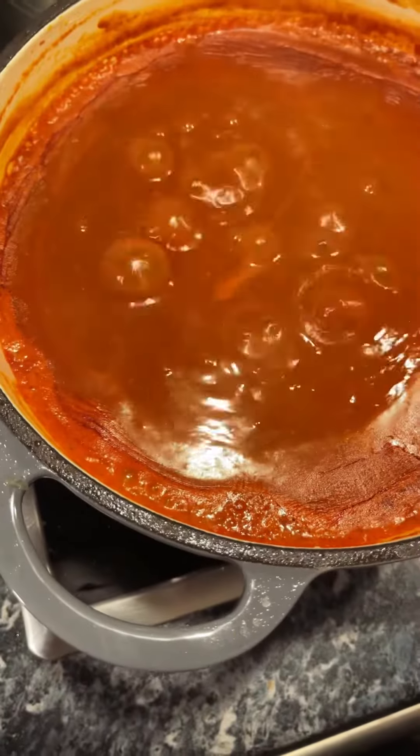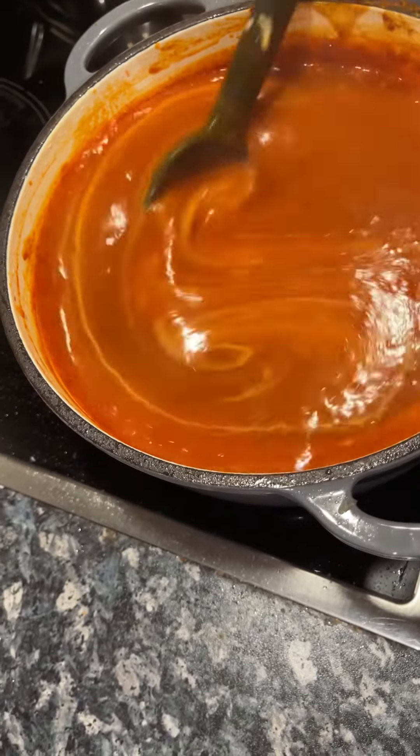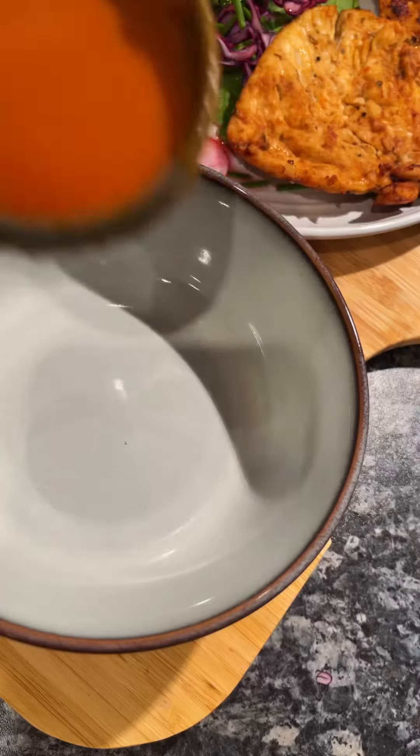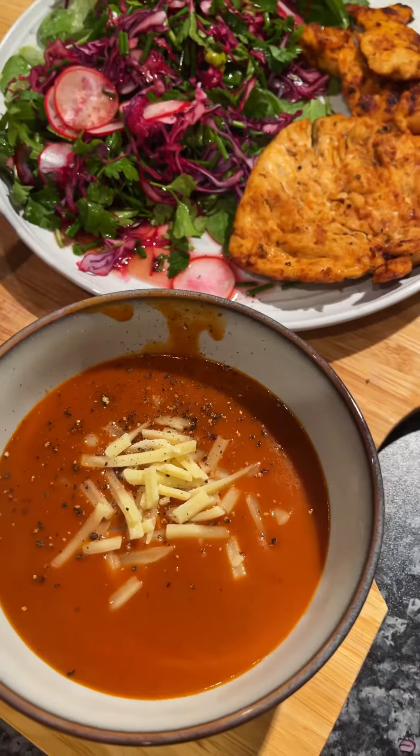There is a lot of water on the inside. We have a little bit of water. The water is good and a lot better. The water is very good. Thank you.